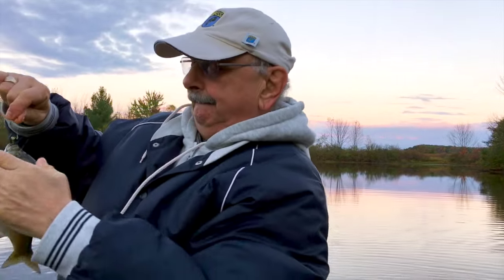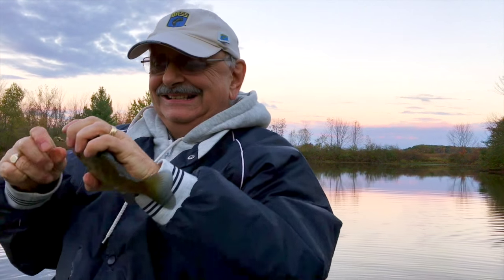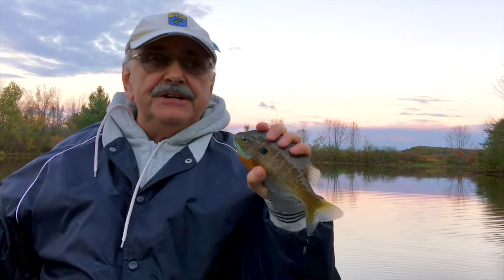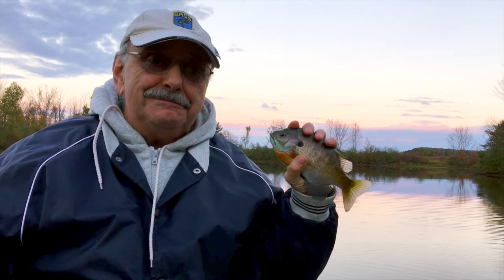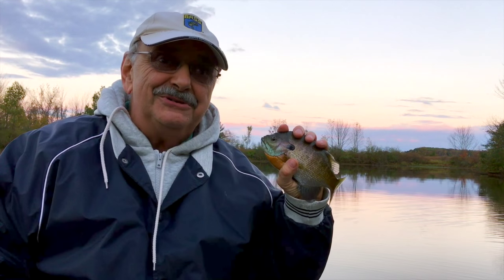Oh, a nice one! Wow. That gives me five fish — that's more than enough for this bluegill nugget recipe I have in mind. Let's go in the house.